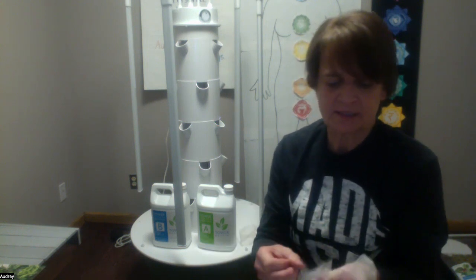I tell you to have gloves on because it's an inorganic mix, minerals A and B. The Flex, which is the green base tower garden from Juice Plus — the Flex version — holds 20 gallons.